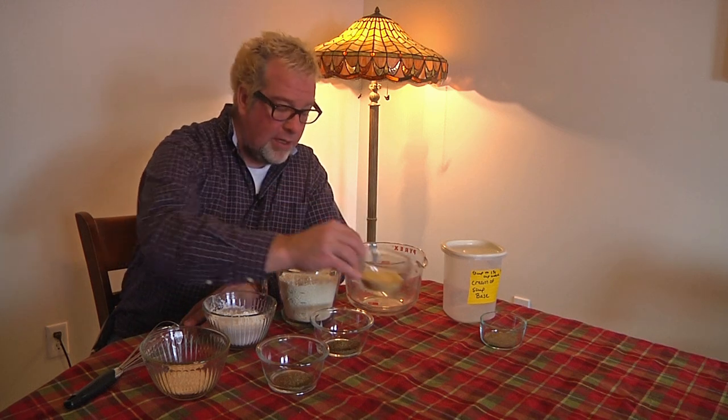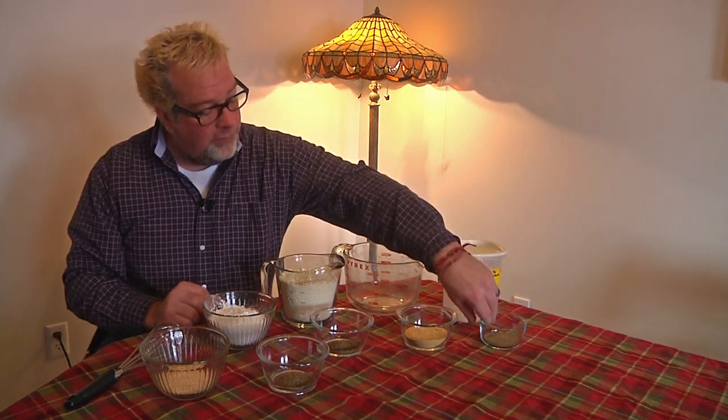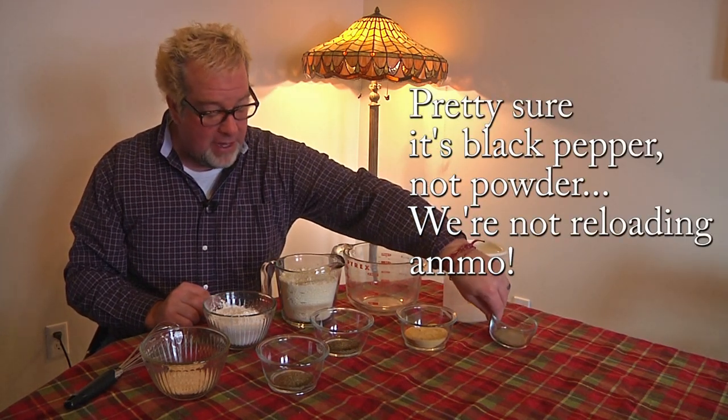Now, this is important: when you go to buy your chicken bouillon mix — just the powdered stuff — look at the label. A lot of them have MSG in them and you don't want that. Some do not. You have to be very careful to make sure you're not getting the MSG version. And then we also have one tablespoon of regular black pepper.